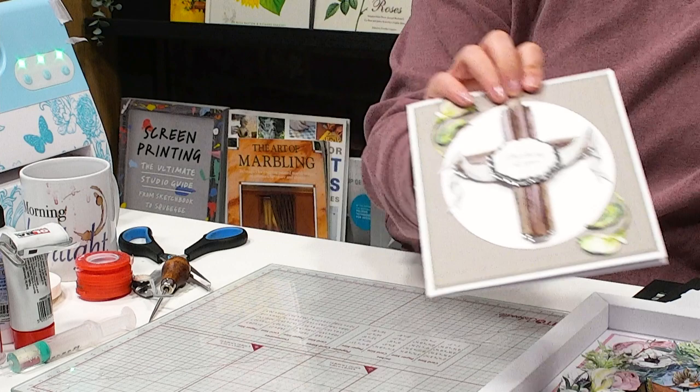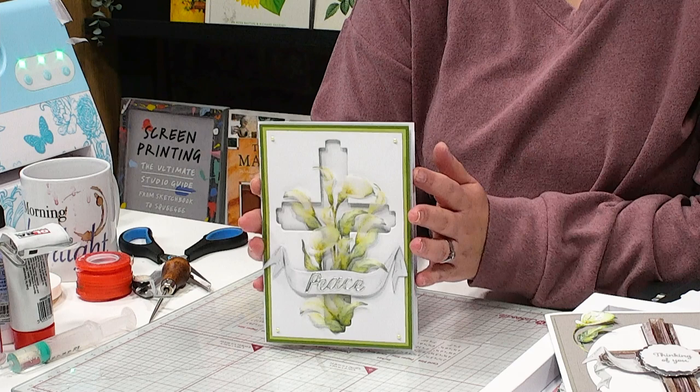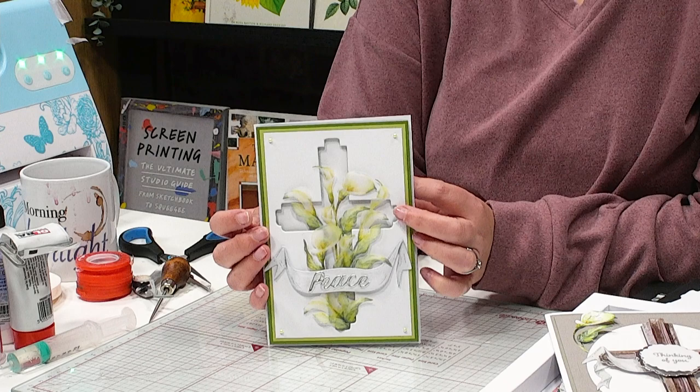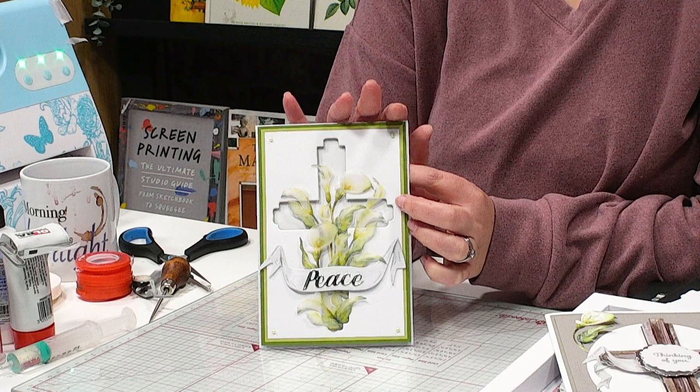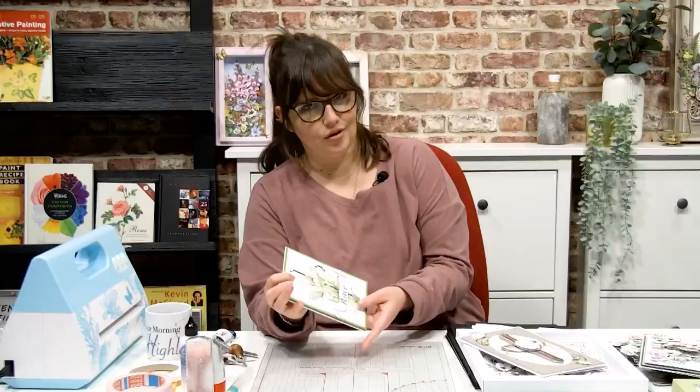Perhaps you want to start using different mediums with your designs. Think printing out your artwork on things like printable vellum — really lovely, using that cross as an aperture to the background of the card, and then the floral elements overlaid on top cut from a vellum design. So pretty, and I've got so many more samples to share with you as well.